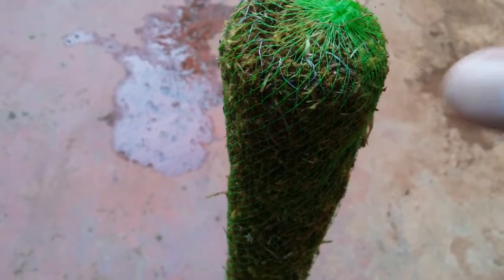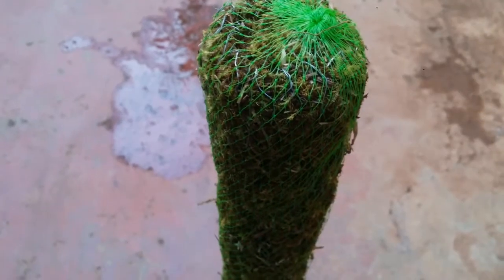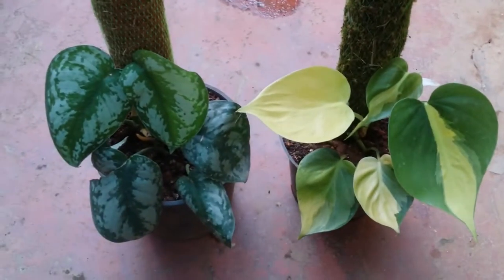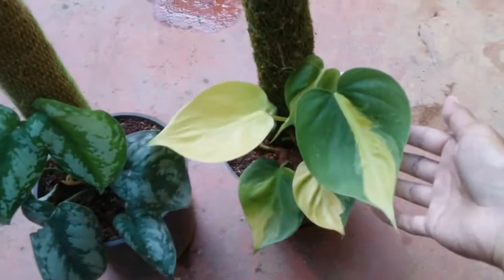In the market, you will find two types of pole stick. One is going to be a moss pole stick that you're seeing right now. This was purchased from the affordable organic store — it cost me around 149 rupees for a two-feet moss pole stick. They also have a one-foot moss stick costing around 99 rupees. I'll put the website link in the description below, you can check it out.